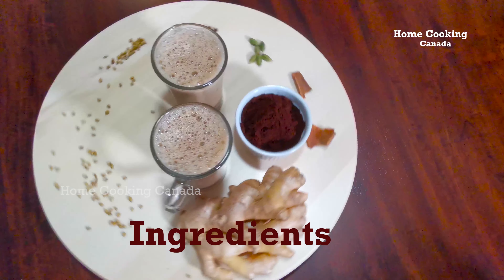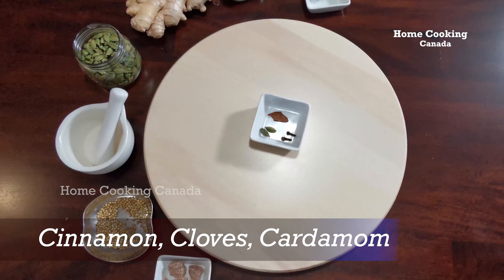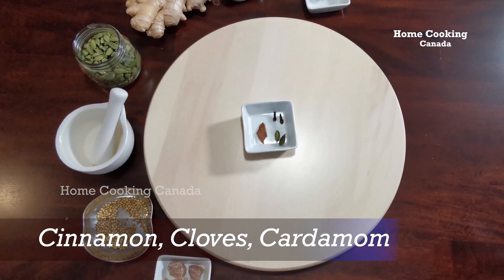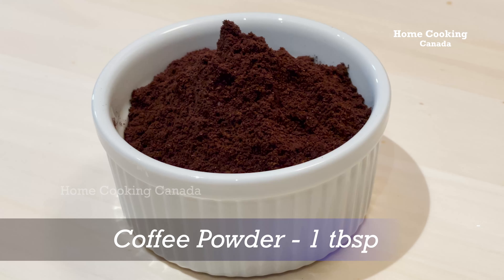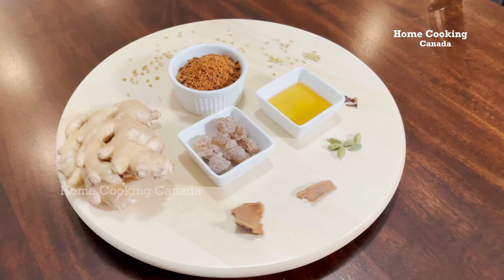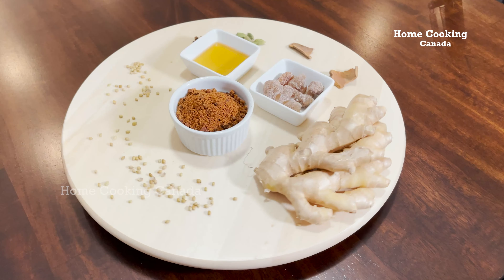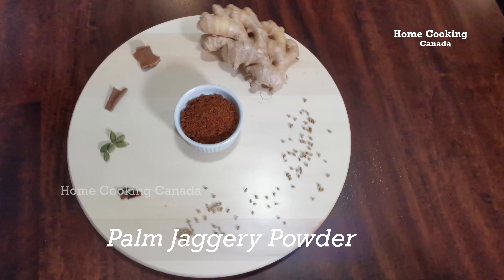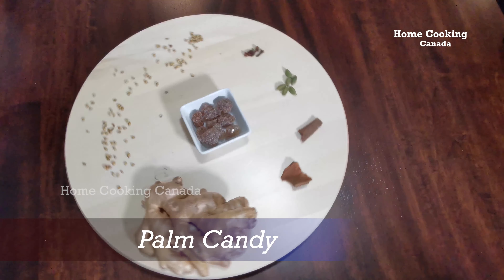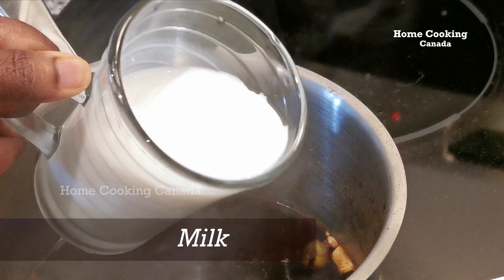The required ingredients are: ginger 2-inch size, cinnamon, cloves, cardamom a few pieces, coriander seeds 1 tablespoon, coffee powder 1 tablespoon, and white sugar alternatives. You may use any one of them rather than white sugar: palm jaggery powder or karupati, palm candy or panangarkandu, honey, and milk.